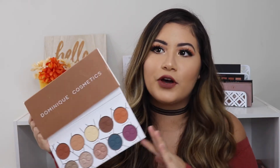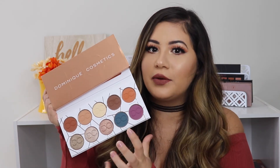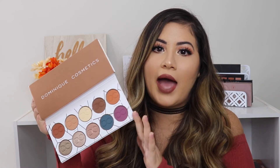This is the final look using the Latte Palette by Dominique Cosmetics. I am loving this palette — I'm so sad I didn't use it sooner because I would have been using it all the time. It has the perfect matte transition shades at the top, plus a little shimmer and a pop of color. The pans are a pretty good size, which is a plus. I really like how this look turned out and I hope you guys enjoyed this video.